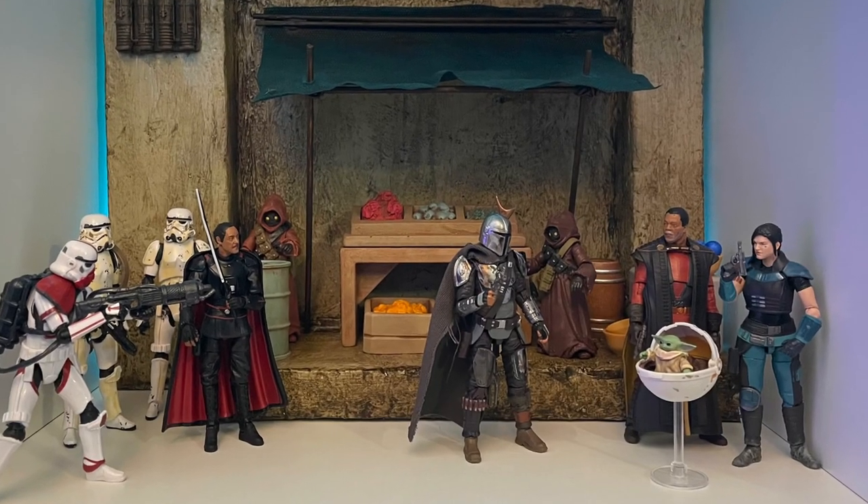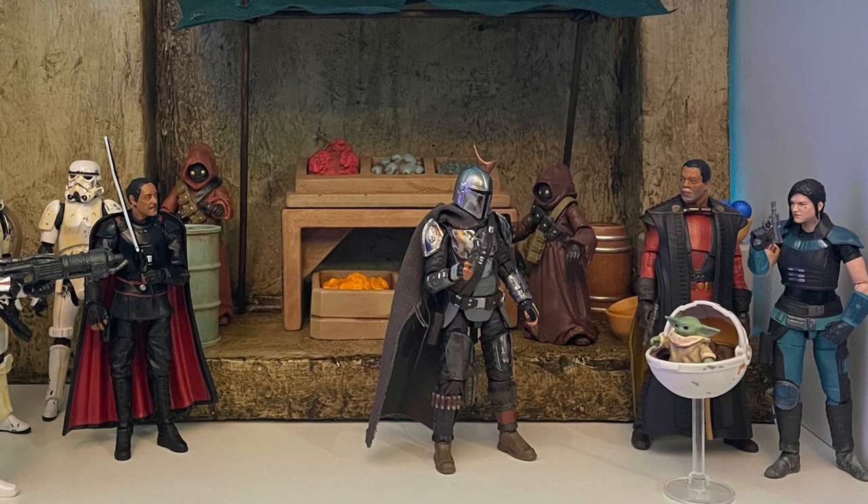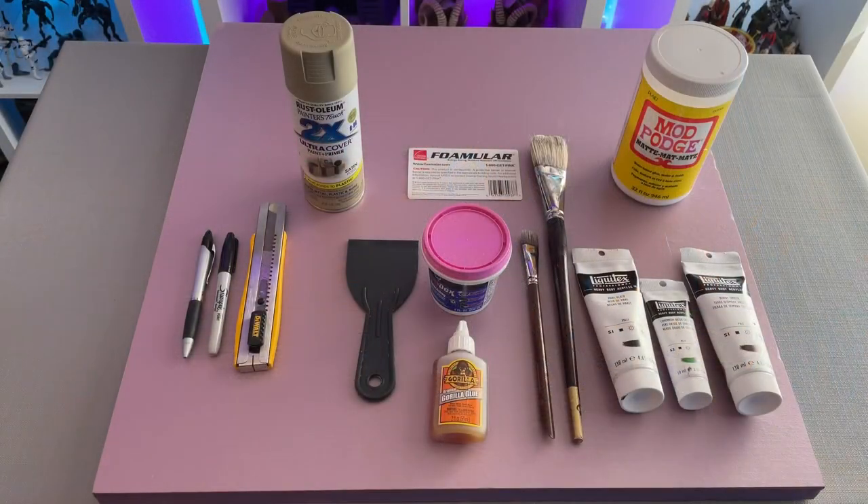If you're interested and haven't seen my floor tutorial yet, I've left a link to it in the description down below. The things you'll need for this project are a sharpie or pen, a long retractable blade and ruler, joint compound, Gorilla Glue, Mod Podge, acrylic paints and brushes, some tan spray paint, and a sheet or two of XPS foam that can be found at most local hardware stores. But most importantly, you'll need an idea or sketch to work from.